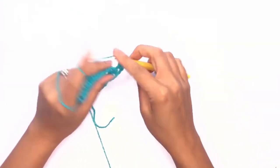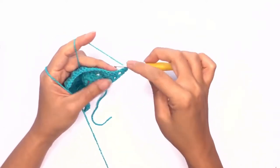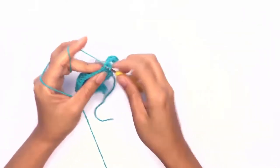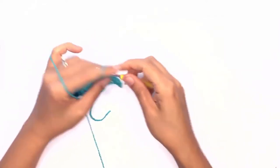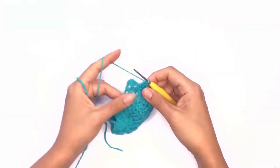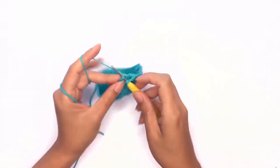Chain two, chain two, skip two, and work a double crochet stitch. Work double crochet stitches on each stitch across until you've reached the next corner stitch. Repeat the same steps and I'll meet you back here at the end of this row. Once you're at that last stitch, chain two, skip two, and work a set of corner stitches.